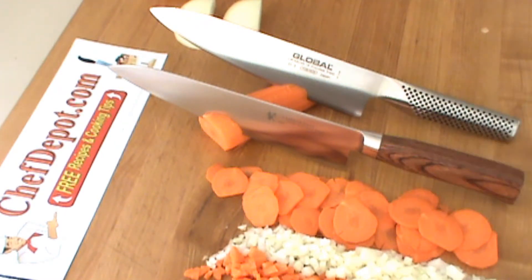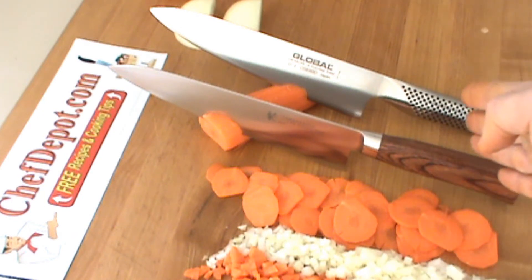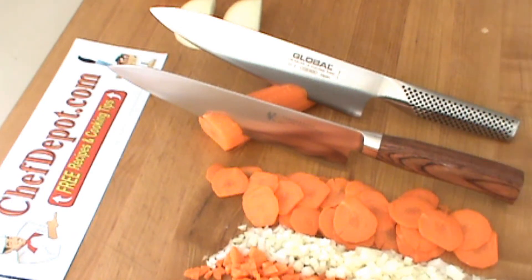Next we've got the Global. A little bit lighter. Stainless steel handle, made in Japan. Good knife. Kind of light.